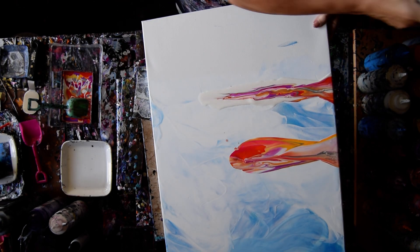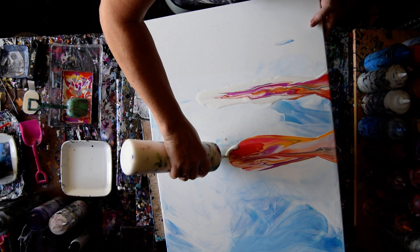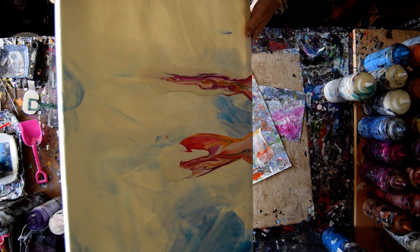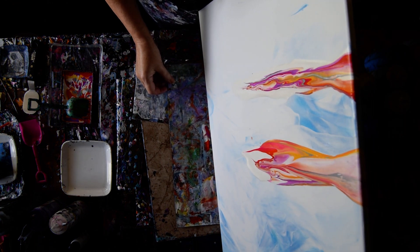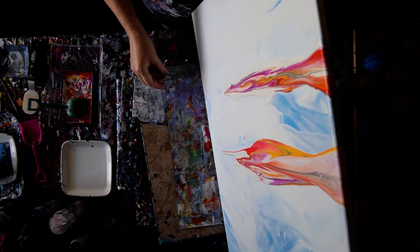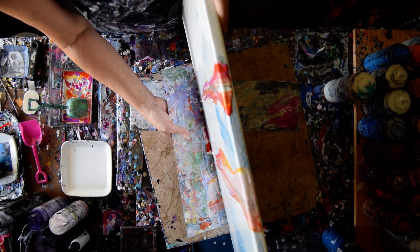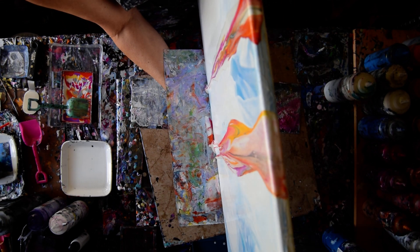That little attached cap is the bane of my existence sometimes. Now I want to integrate that puddle of white paint, so I'm going to tip it back over. I kind of hope that once it gets to the other side I can then tip it up and spread it out a little, but I guess we'll see in a minute.